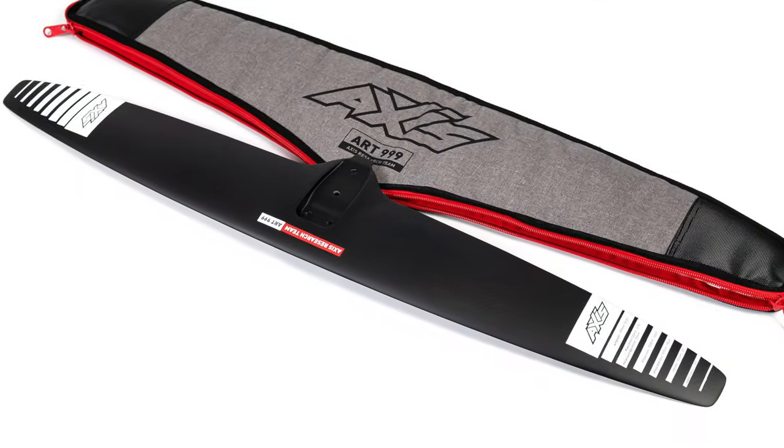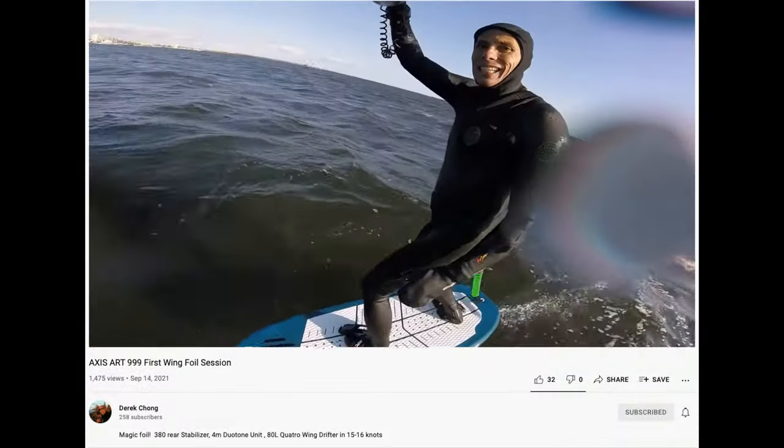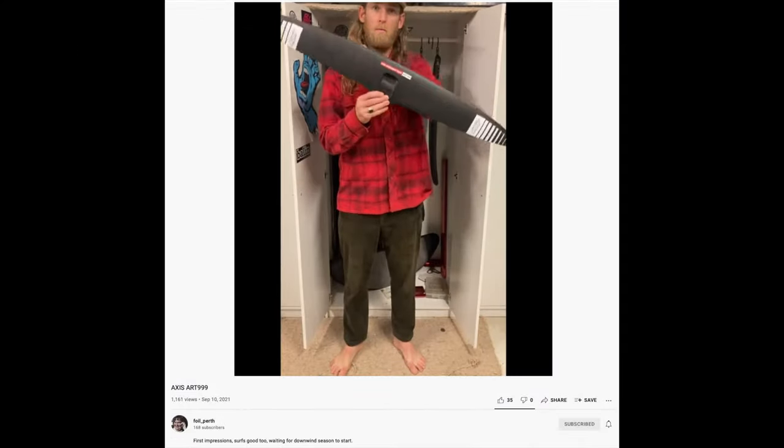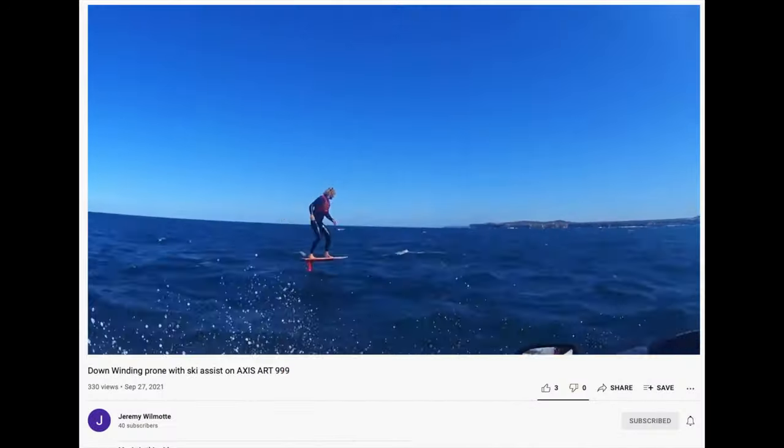Since the Art 999 launch, there's been a lot of buzz. We heard about its speed and glide. It's quickly becoming one of the preferred front wings for wingers and prone foilers, but we wanted to see how it performed on the lake.